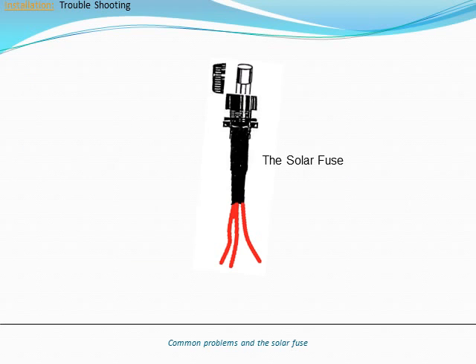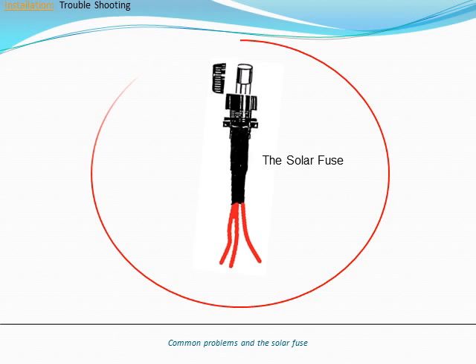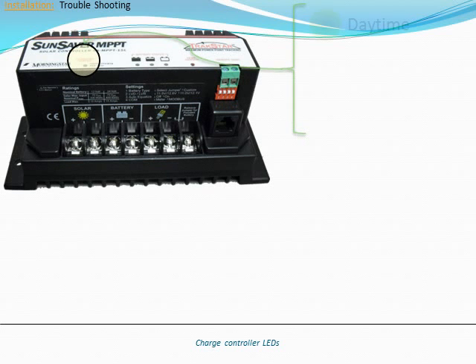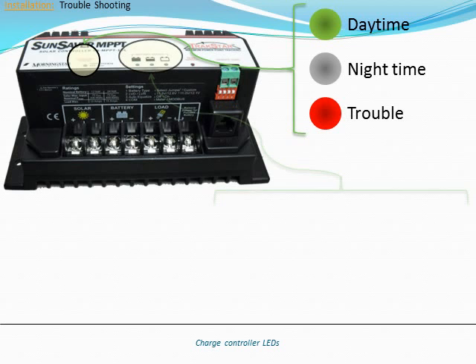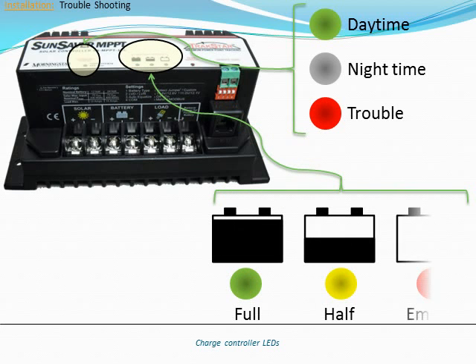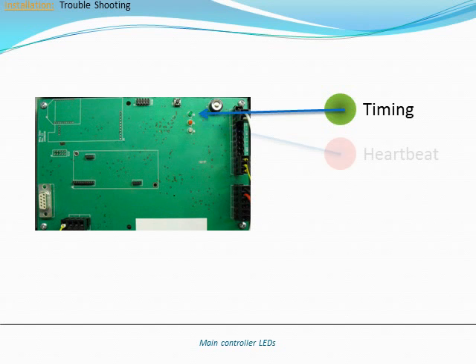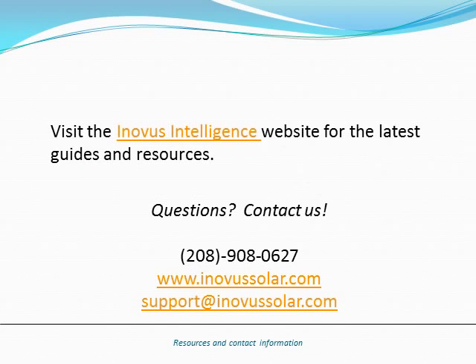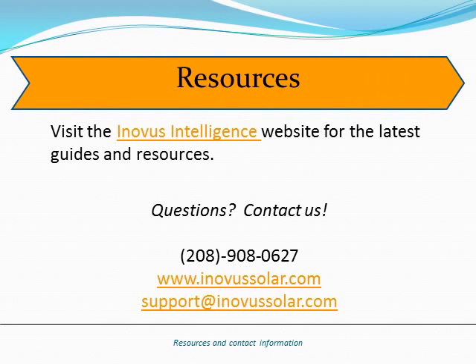The most common errors at the time of installation can be prevented with a few easy checks. First, make sure that the solar fuse has been installed. The controllers inside the pole are another helpful tool — each has a set of LEDs that continually report system status. Like the charge controller, the main controller also indicates status using LEDs. Visit the Inovus Intelligence website for the latest guides and resources.